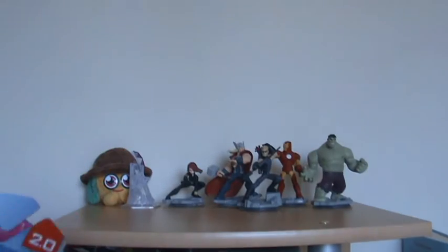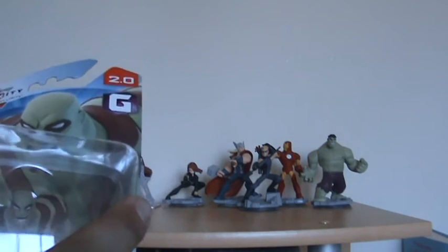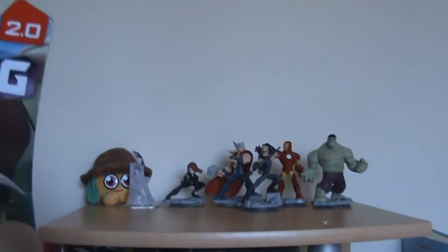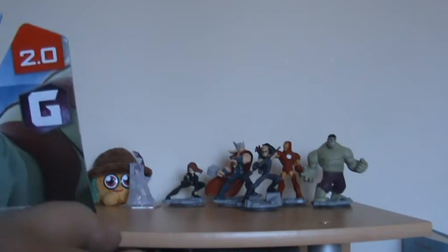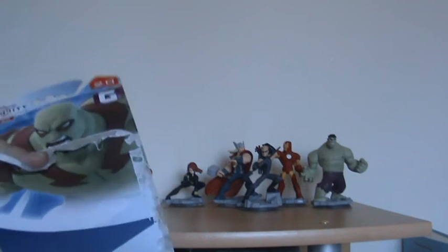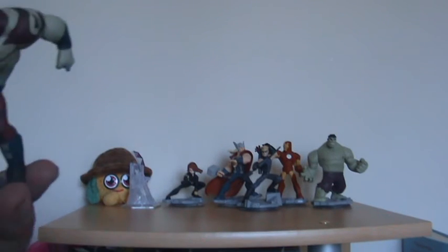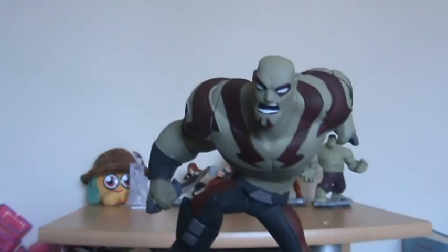So let's get into these guys. I'm going to look at the Guardians of the Galaxy ones because I haven't actually got any yet. Let's open this up — I really hate destroying the artwork, there's some really nice artwork on these, but hey-ho. Let's get into Drax first because he was played by Batista from the WWE.